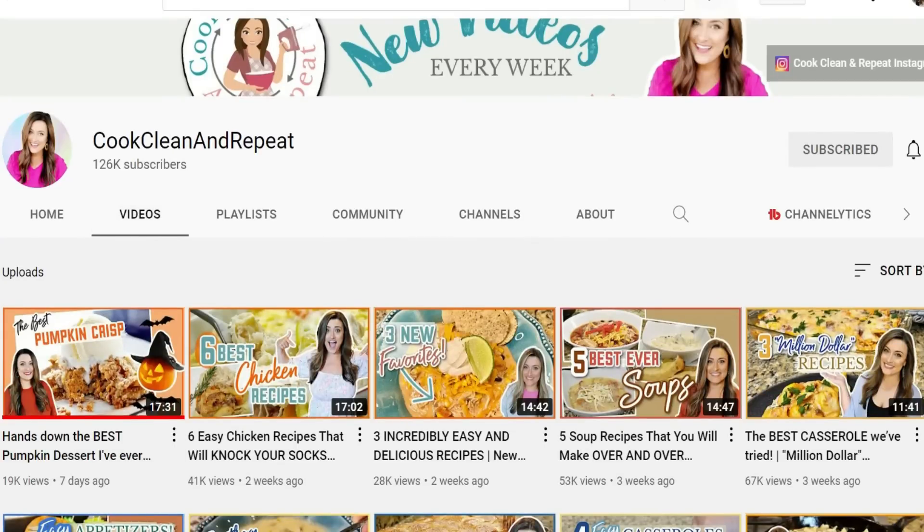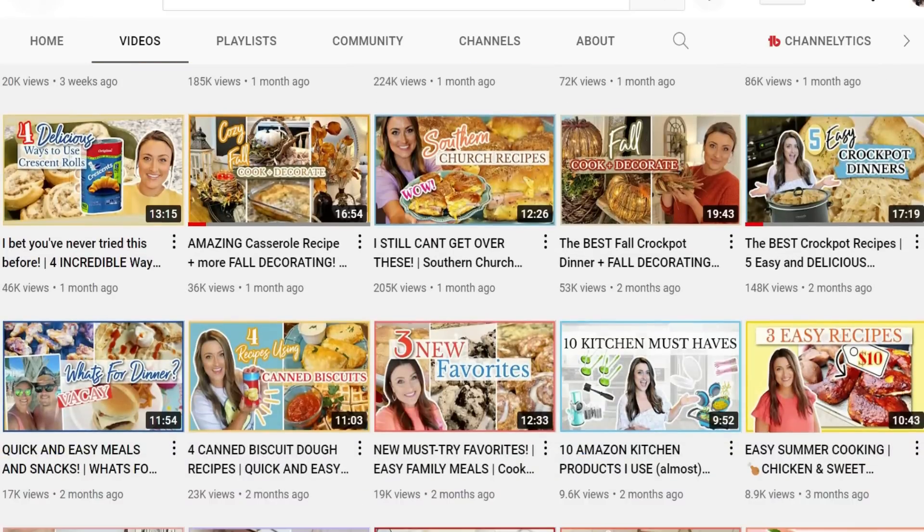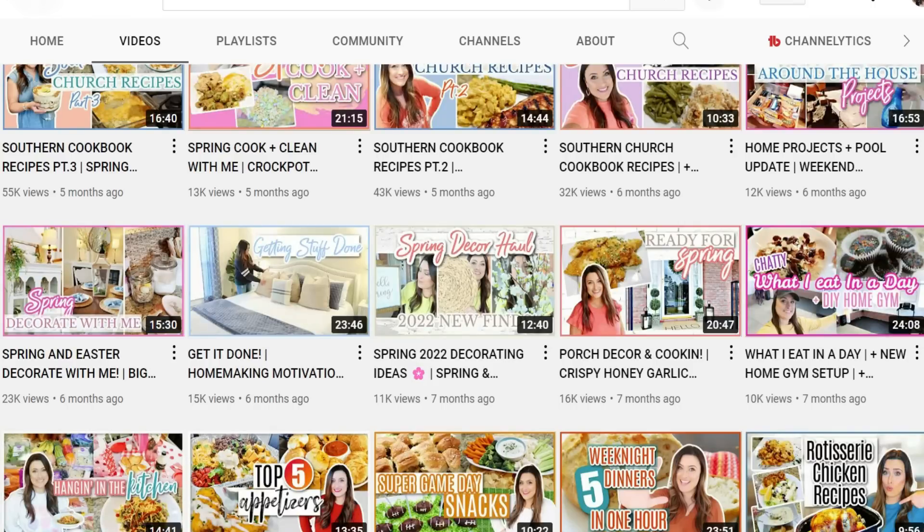Today's video is super duper special because it is with one of my absolute favorite YouTubers. Her name is Jen from Cook, Clean, and Repeat. She does so much content on her channel. I've been watching her for years. She's a mama, she shares all kinds of home decor, her home is beautiful, and she shares all these southern type comfort foods — Sunday dinners, church foods. Her meals are incredible. She's one of the sweetest people in YouTube land and I'm so happy to call her one of my friends.